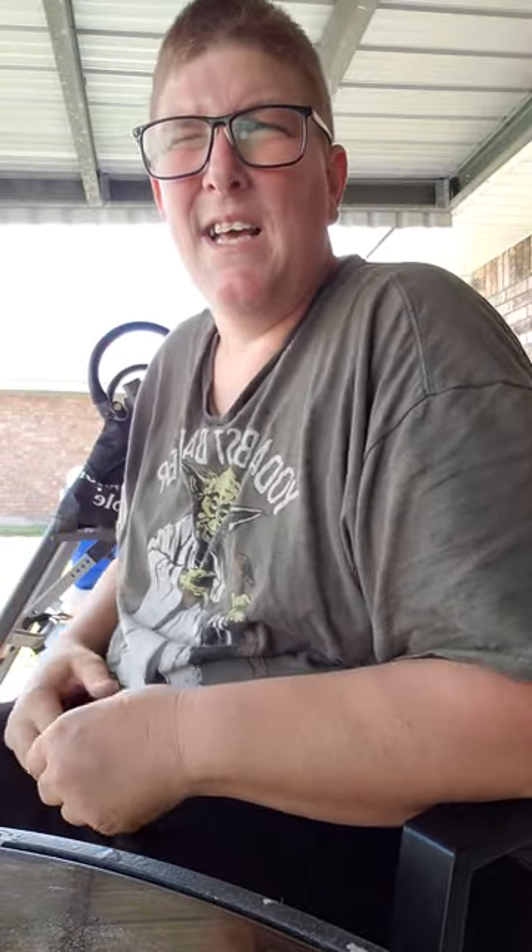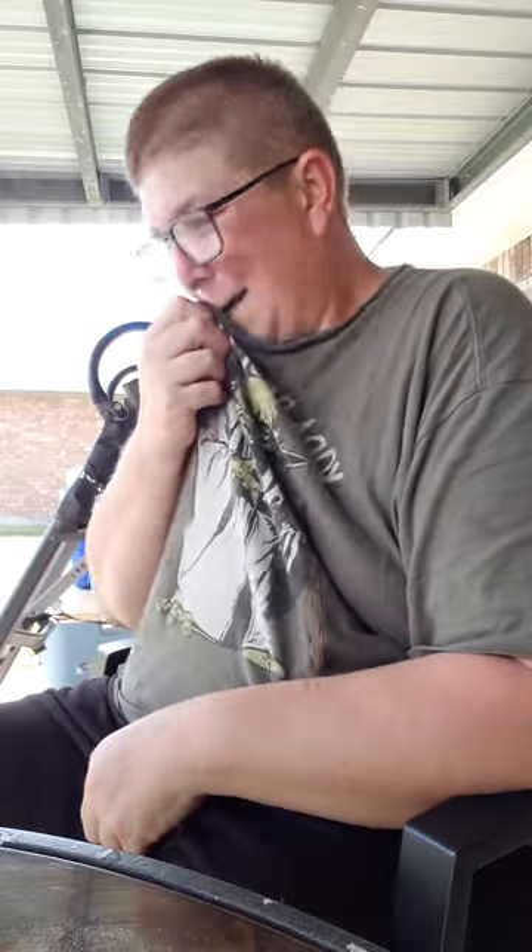What's happening, this is Jason again. This is gonna be a quick little video — I'm going to shoot my CenterPoint Dagger 390 over the chronograph. I have three different arrows I'm gonna shoot.